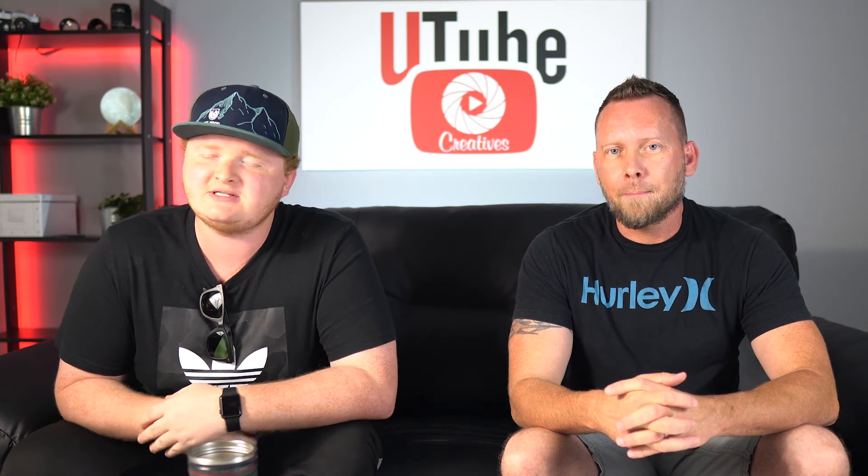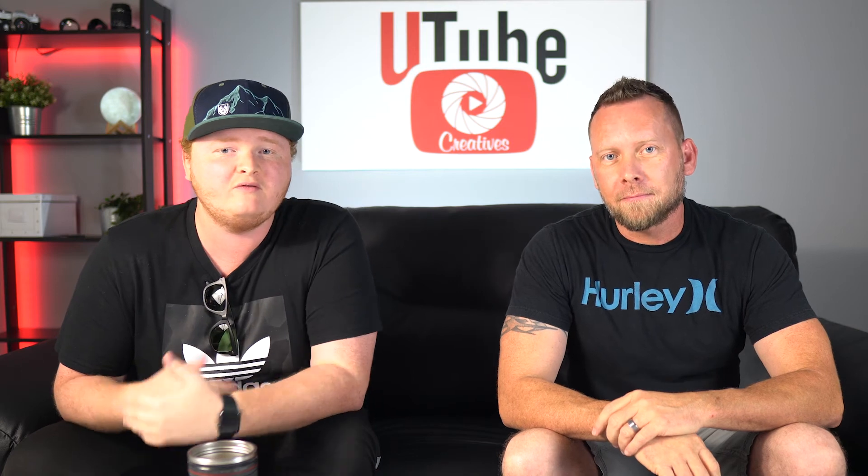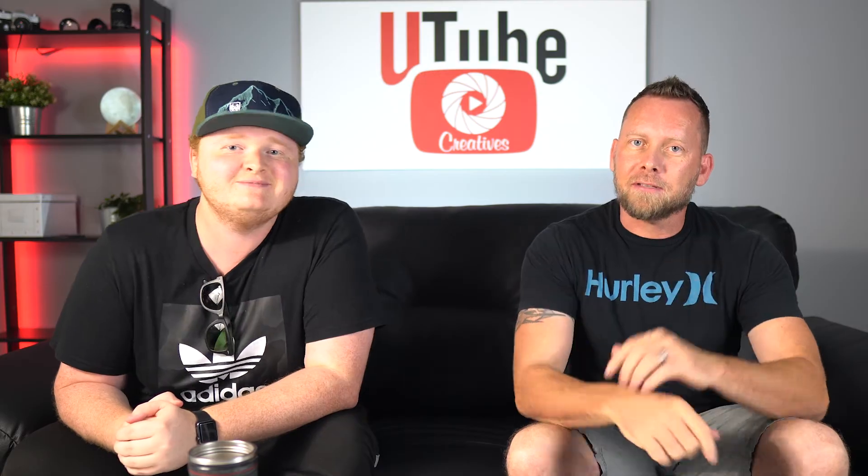Hit that bell notification to stay up to date with all of our videos. That's going to be it. My name is James. I'm Tony. We're YouTube Creatives. See you next time.